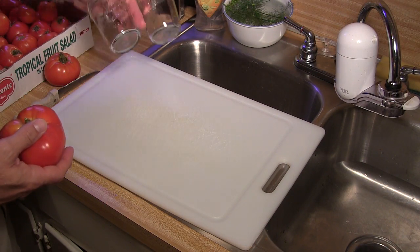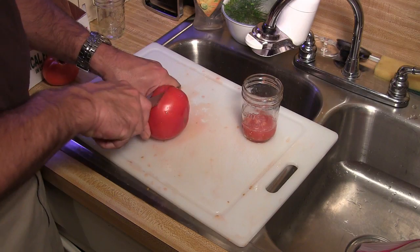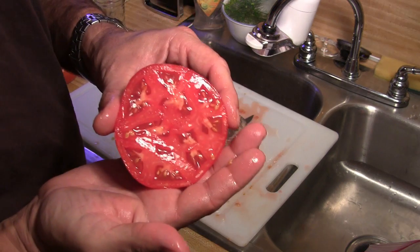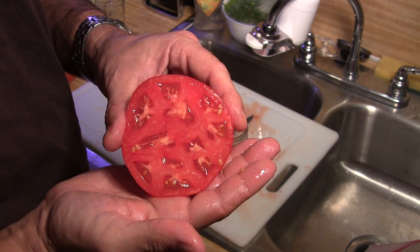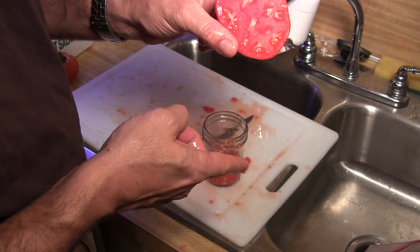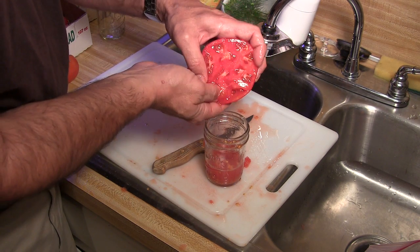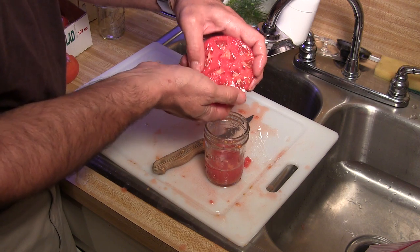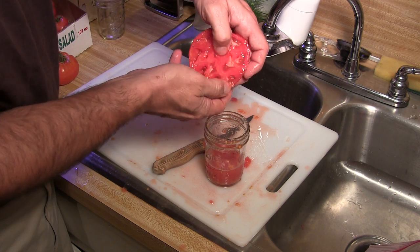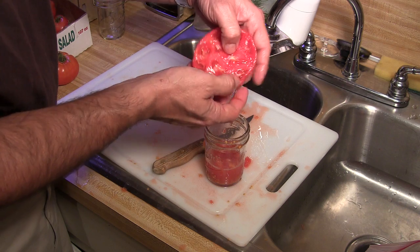Since I'm saving two varieties, Better Boy and Rutgers, I've got two half-pint jars here to save the seeds in. I'm just going to cut it right down the middle like so. Now I'm going to take my thumb and just roll the seeds out of each little pocket right into the jar here. And we'll be left with a lot of good meaty tomato that we can use in sauce.